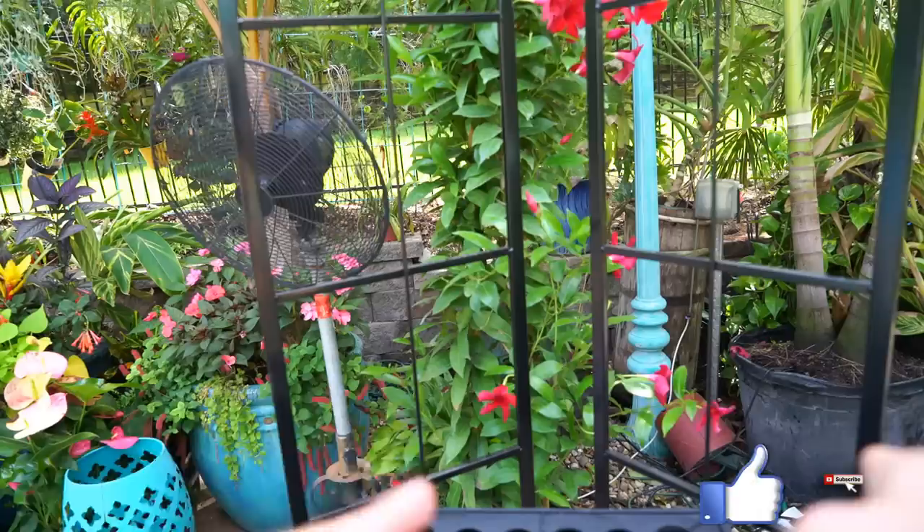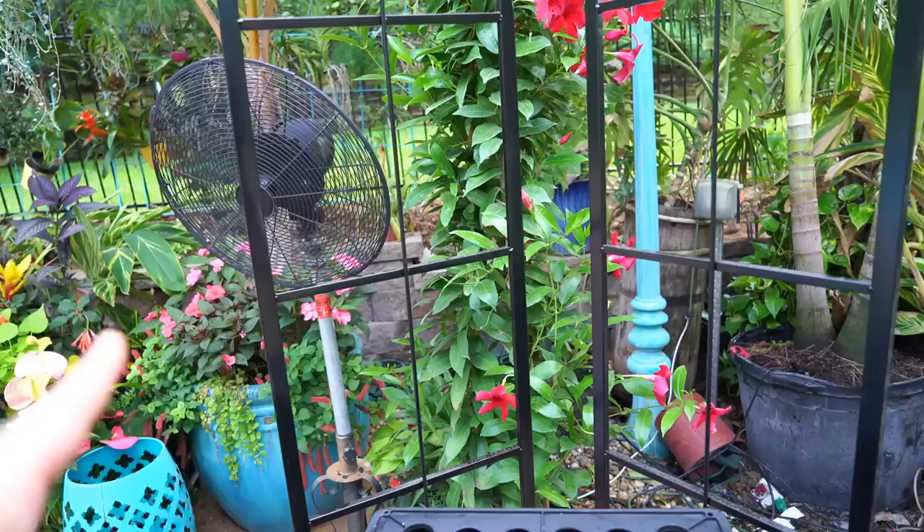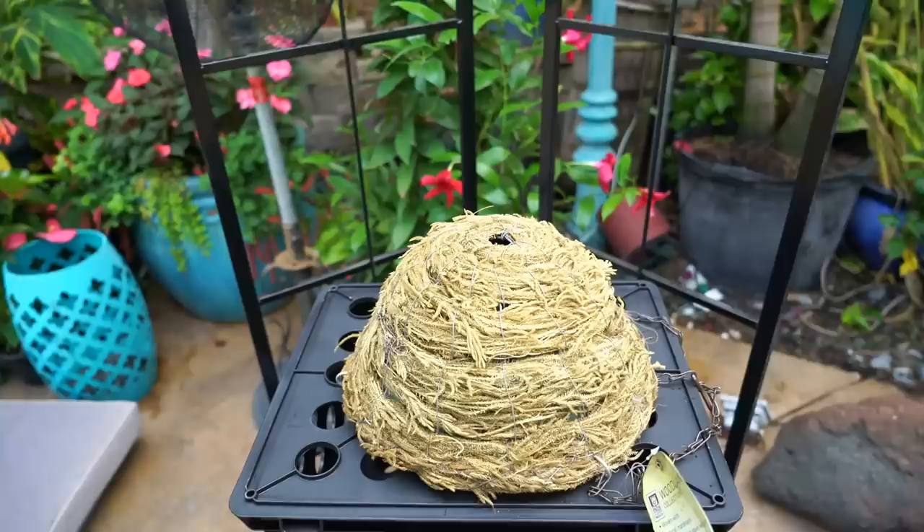Hey, what's up garden friends, Jeff here, Tropical Plant Party. Hope you're good, I'm great. Sorry things are messy — I randomly decided I need to redo everything, then stopped because it got hot. Heat index is like 103 right now. Is the fan bothering you? I really don't want to turn it off. Let's just accept the sound and let it move through us.